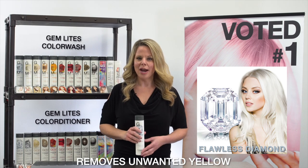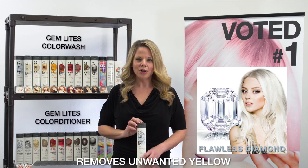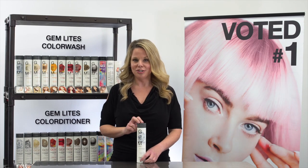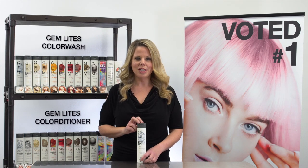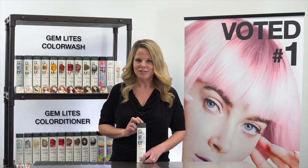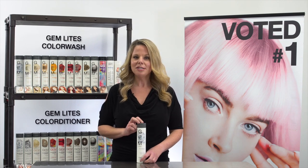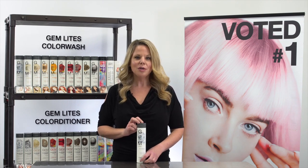Gem Lights Color Wash comes in 10 different intermixable classic shades. Flawless Diamond creates a beautiful icy blonde — it's best suited for a high-level blonde to remove yellow. You can use it as a toner after a highlight or balayage service, or as an add-on to refresh color during a haircut or blow-dry service. One wash will neutralize the yellow.